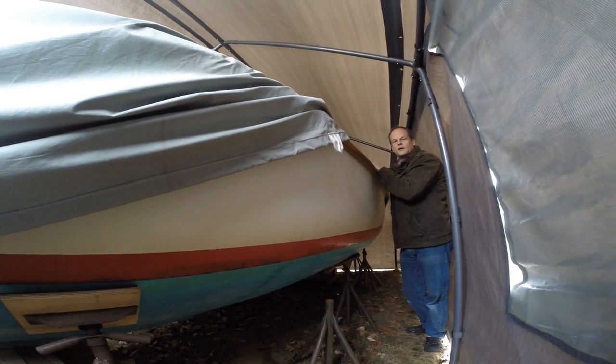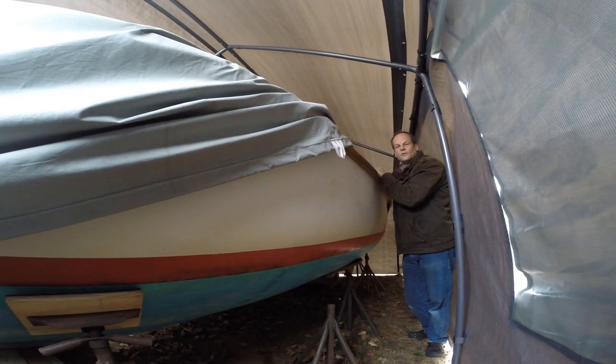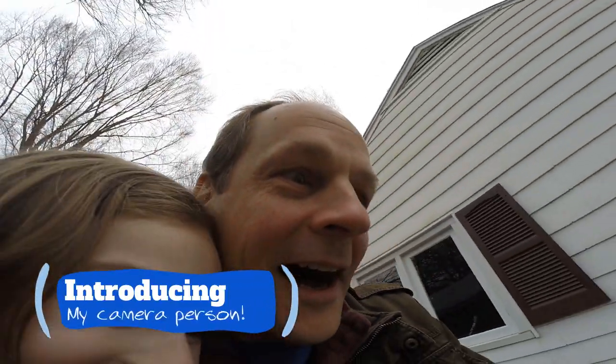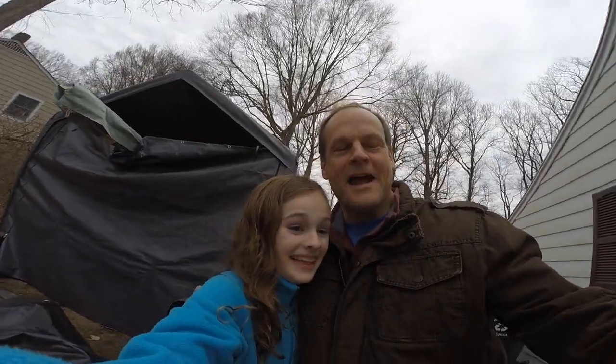Meanwhile I'm going to be working on some smaller varnish projects and polishing up the tiller straps that hold the tiller onto the rudder. And this is Laura — she's half of the boat name.